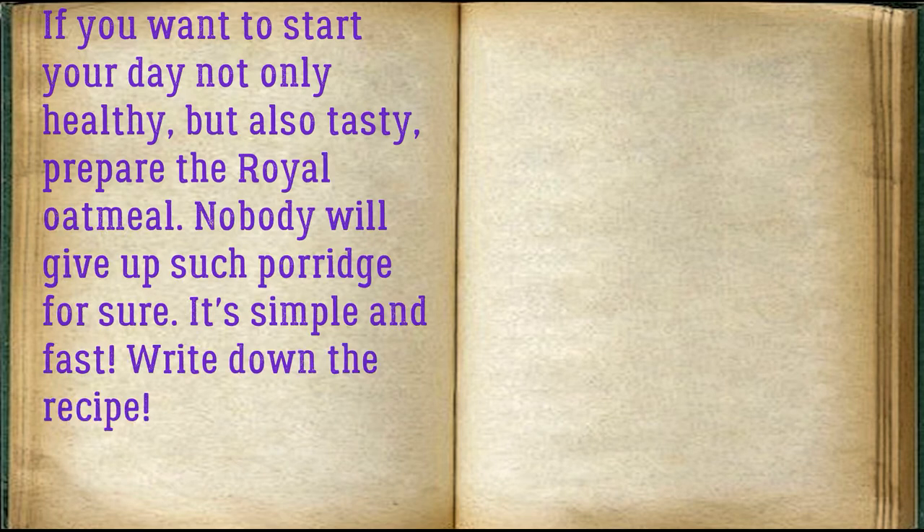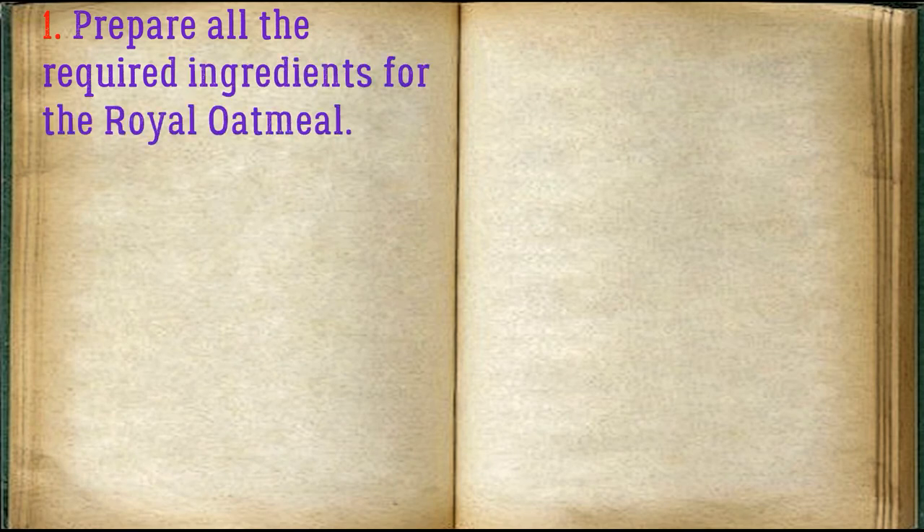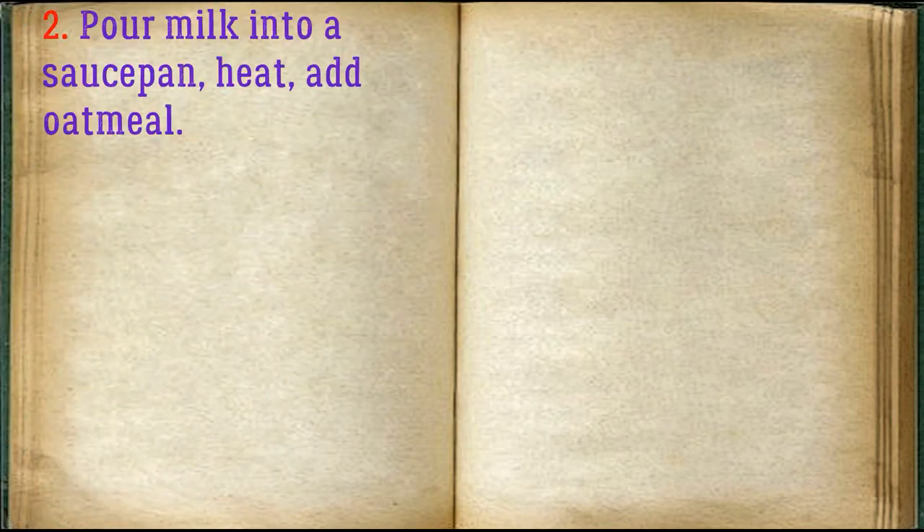If you want to start your day not only healthy but also tasty, prepare the royal oatmeal — nobody will give up such porridge for sure. It's simple and fast. Write down the recipe, prepare all the required ingredients for the royal oatmeal. Pour milk into a saucepan, heat, and add oatmeal.